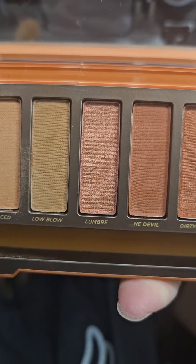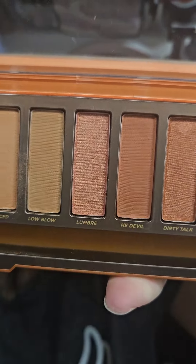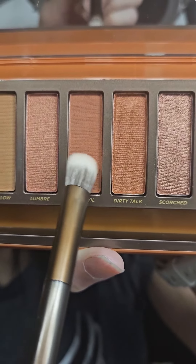Now I'm going to take the color called Plumber and apply that on the outer half of my eyelid. Now with a small dense fluffy brush, I'm taking the color Heat Devil and placing that right on the outer corner of my eyes and lightly blending that out.